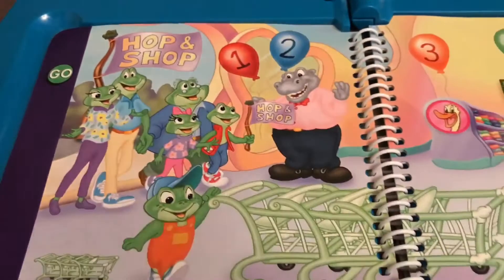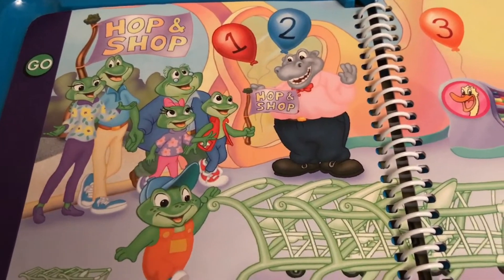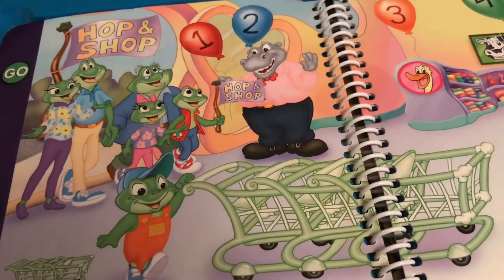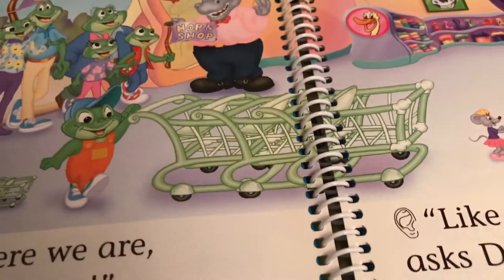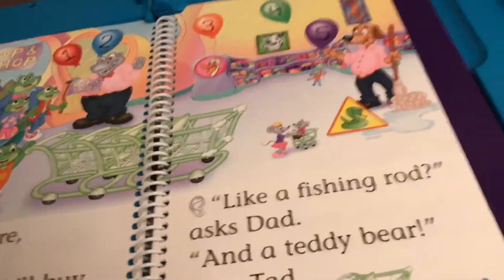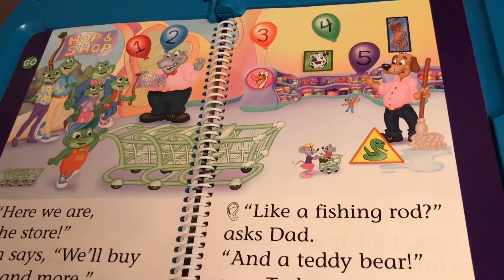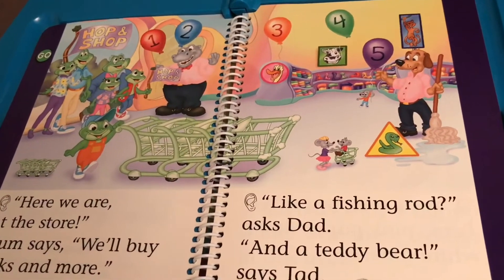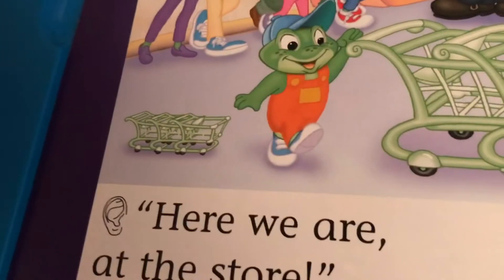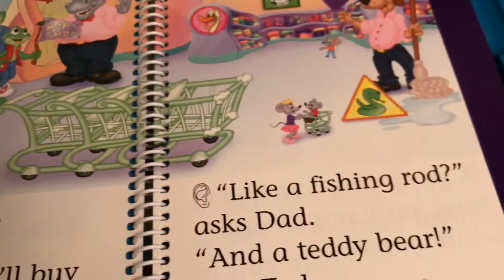Here's the Hop and Shop. Hop and Shop! That's a big flag! Can you find a small flag? There's a small flag. You found a small flag. Touch all the big trolleys — these are the big trolleys. Can you find the small trolleys? There are the small trolleys. You found the small trolleys.